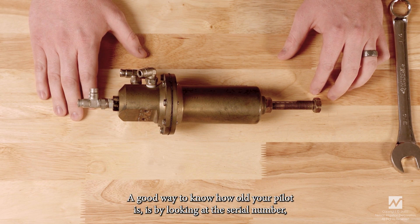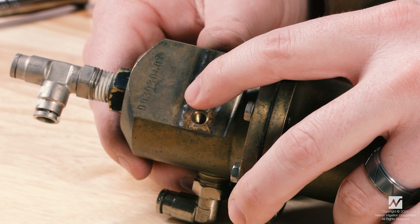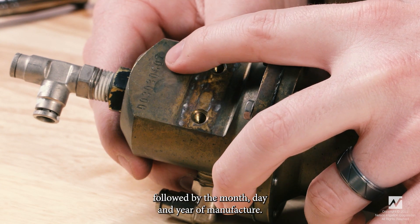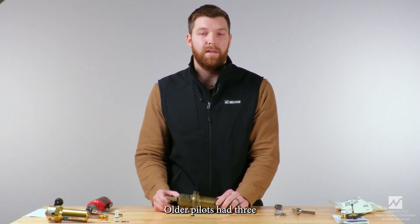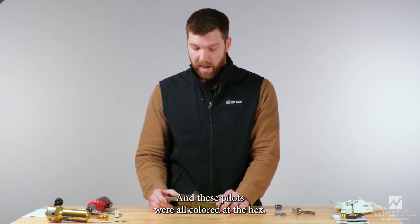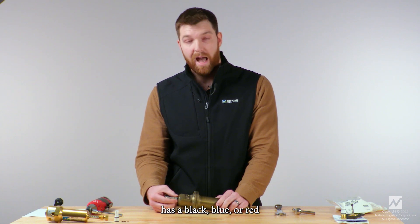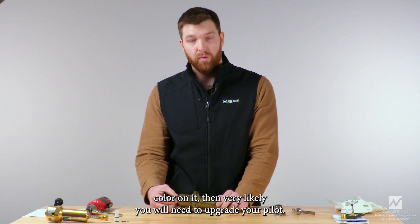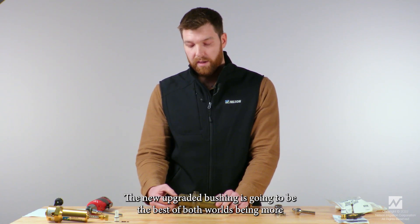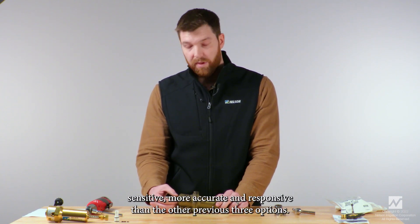A good way to know how old your pilot is is by looking at the serial number, which is located right here on the flat part of the spool housing. The first three characters are the model number followed by the month, day, and year of manufacture. Older pilots had three options of sensitivity bushings and were colored at the hex — if you notice your hex has a black, blue, or red color on it, then very likely you will need to upgrade your pilot, as that is an old sensitivity bushing.